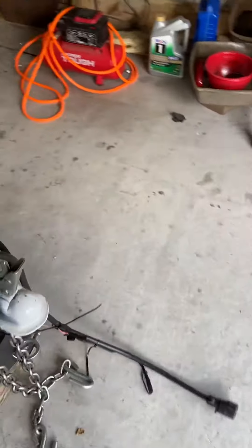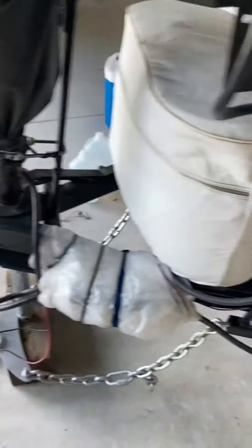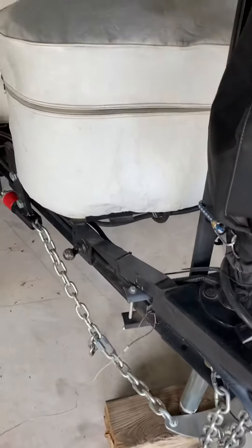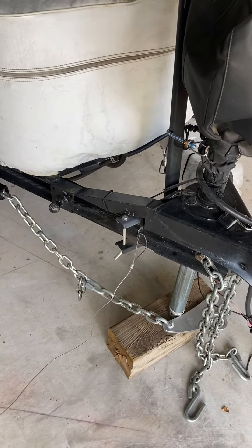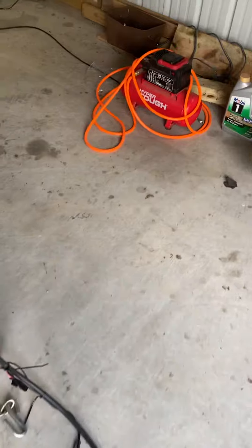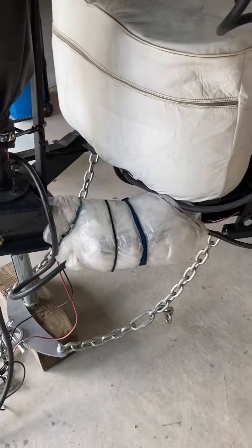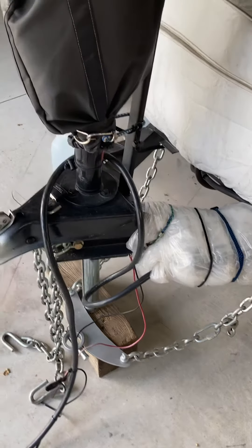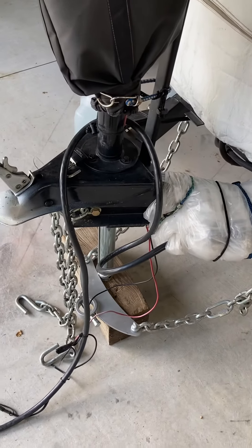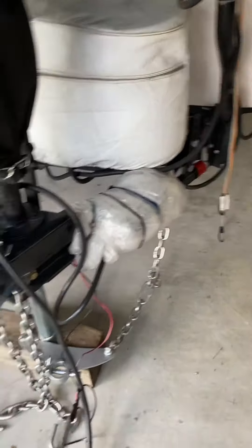I do like the weight distribution hitch. I did experience periods where my trailer was swaying, and since I put this on it's eliminated that altogether. I do recommend it — long term I think it's the best permanent solution. In terms of hooking up, once you get that process down it's a pretty quick job. You just want to make sure you align yourself properly. Hopefully this is helpful to you.